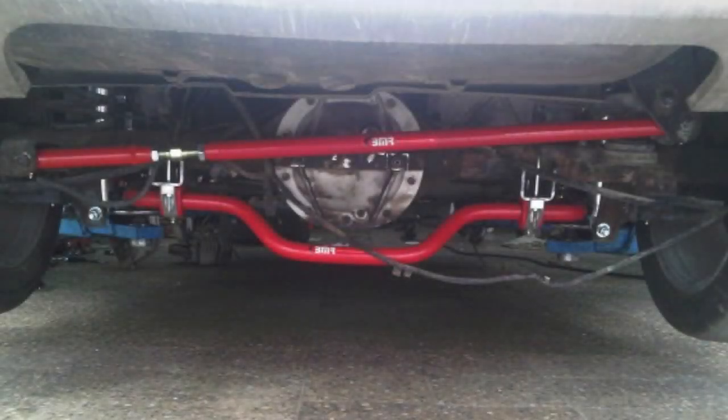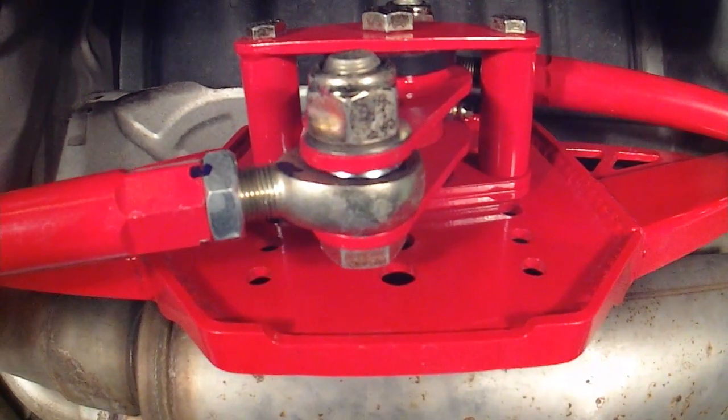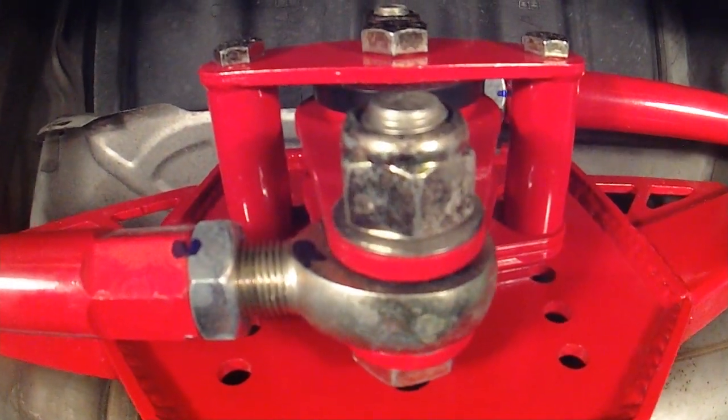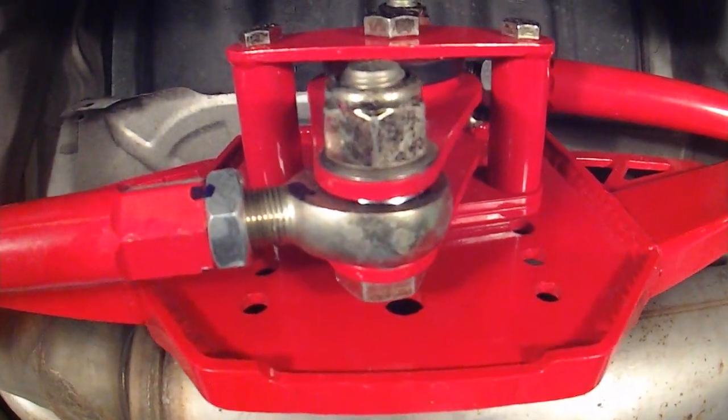A panhard bar is designed to minimize side-to-side axle movement, but when you traverse imperfections in the road or make turns, the axle shifts slightly to one side. A Watts Link, on the other hand, mounts the rear end housing to the chassis with two equal length links and a center pivot, keeping the rear end housing centered no matter where it is in the suspension's range of travel.